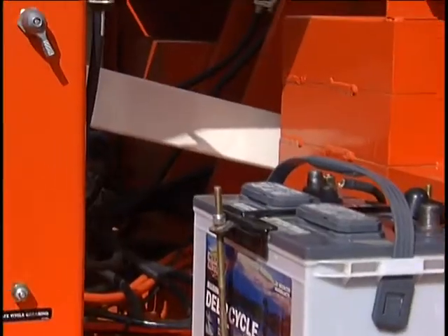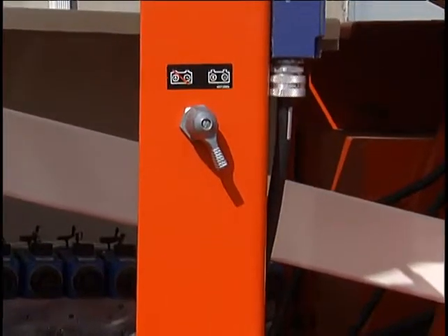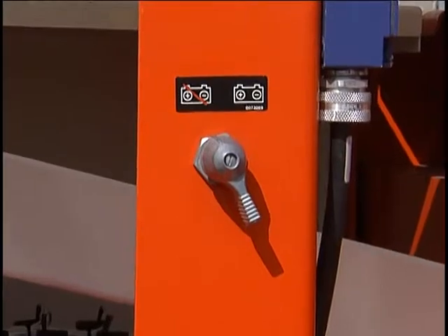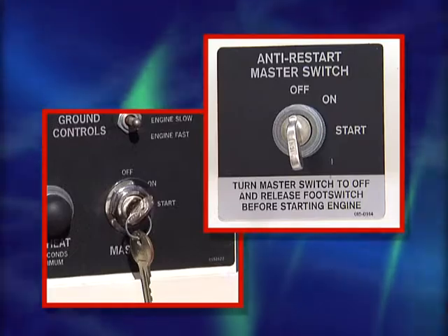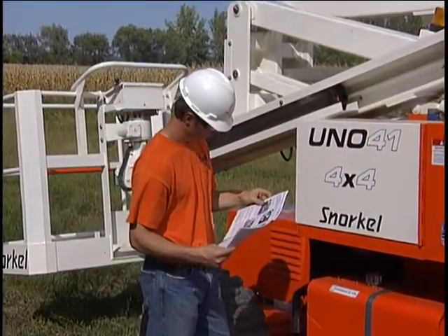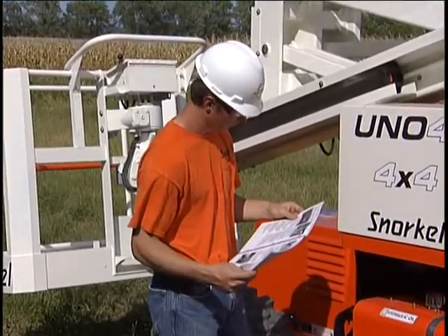Thoroughly familiarize yourself with all controls and gauges before attempting to operate the machine. The battery disconnect switch is located near the battery itself. If this switch is turned off, it interrupts the circuit at the battery's positive terminal. Snorkel boom lifts can be powered up from either of the control panels. The lower switch requires a key. If your machine is diesel-powered or has the dual-fuel feature, check your operator's manual for any special starting instructions.